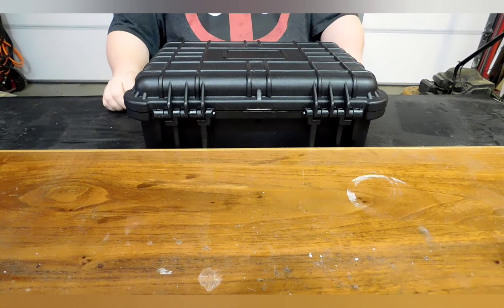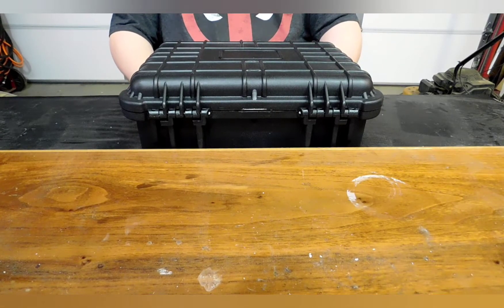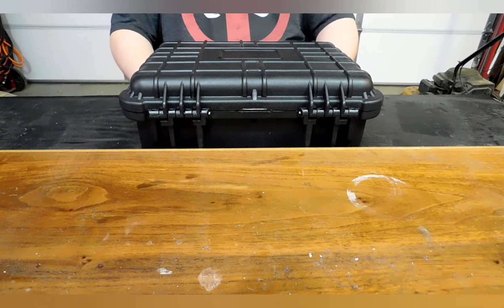How are we doing today, boys and girls? It's your boy Ironwings3187 coming at you with a new item I just picked up. Now, what you see in front of you is not actually the item. This is kind of part of the review, something that I kind of like the idea of — this is my emergency response kit.